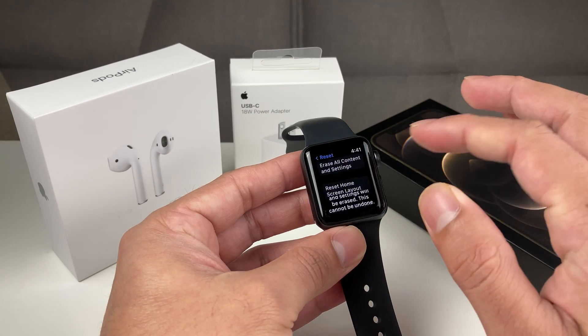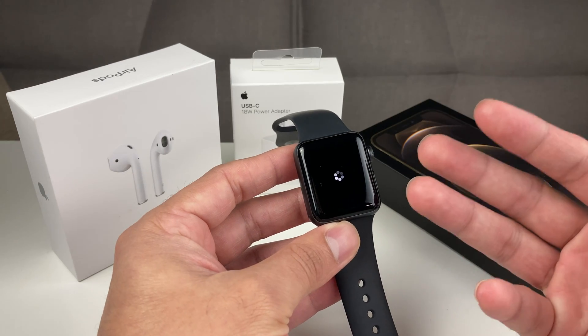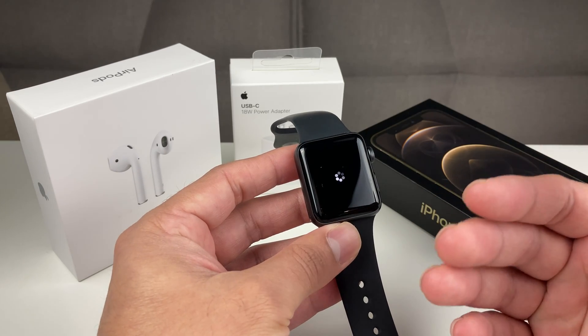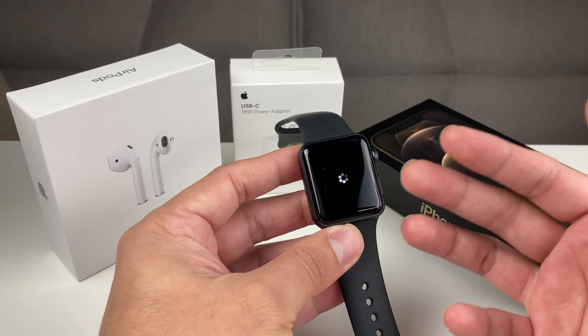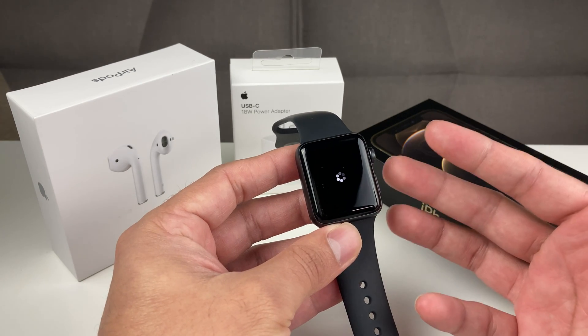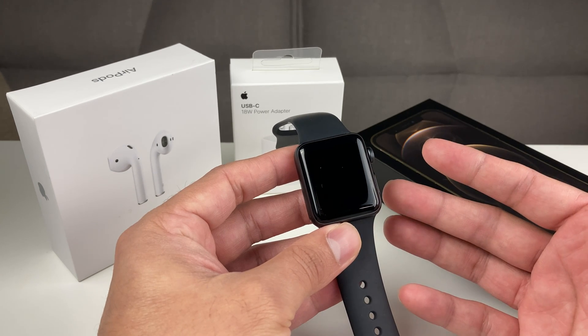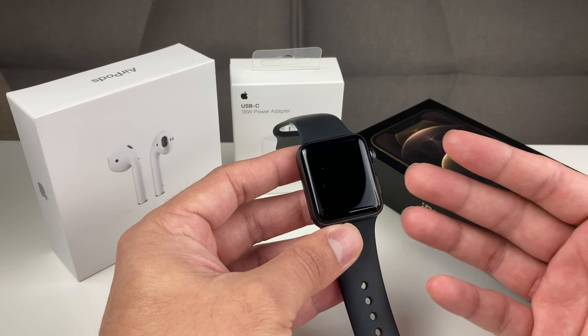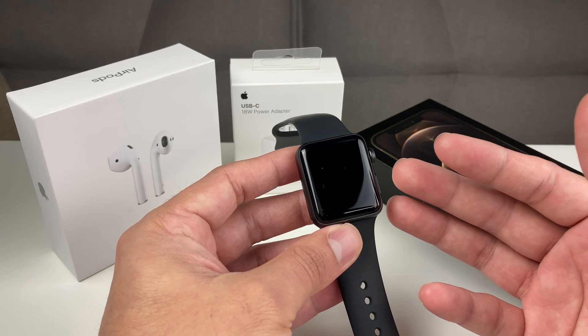So you're going to hit Erase. Once you have done that, it will start the erase process. This will go ahead and factory reset your Apple Watch so it is ready for the next person to use. Everything will be completely erased and you do not have to worry about your data being on the watch.